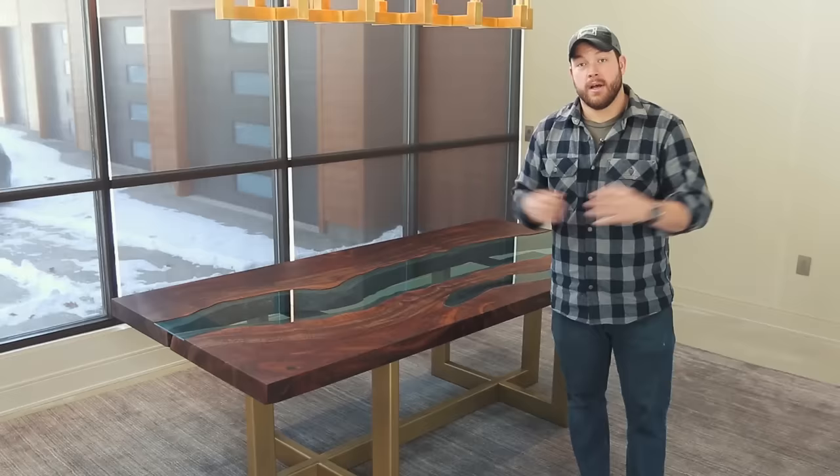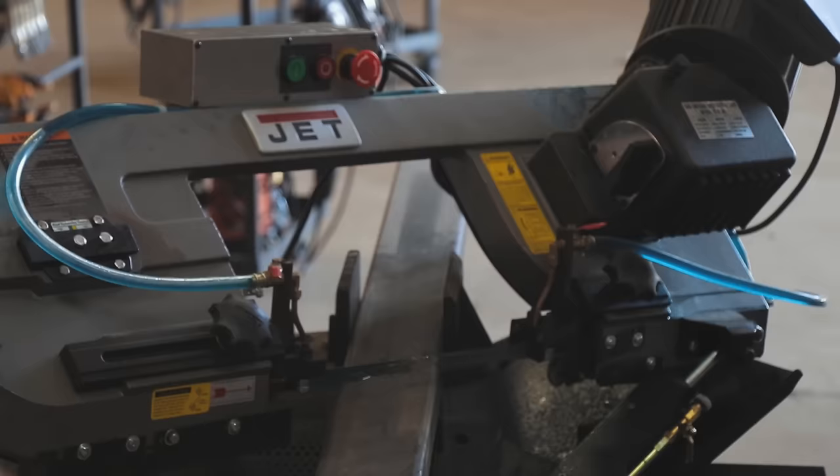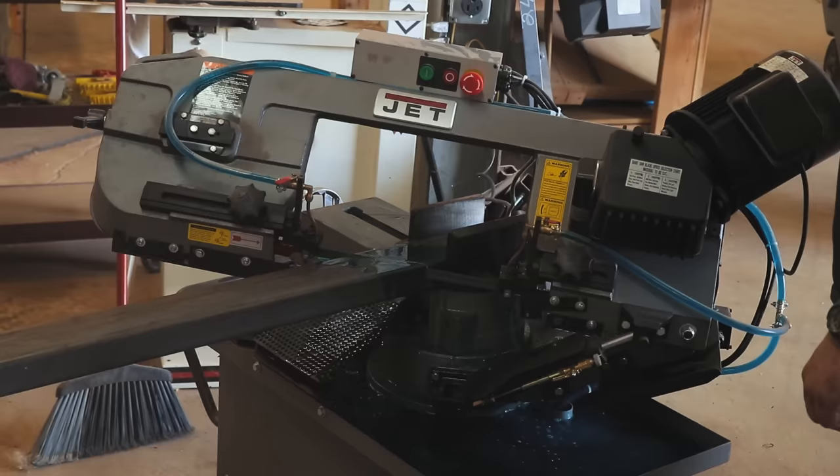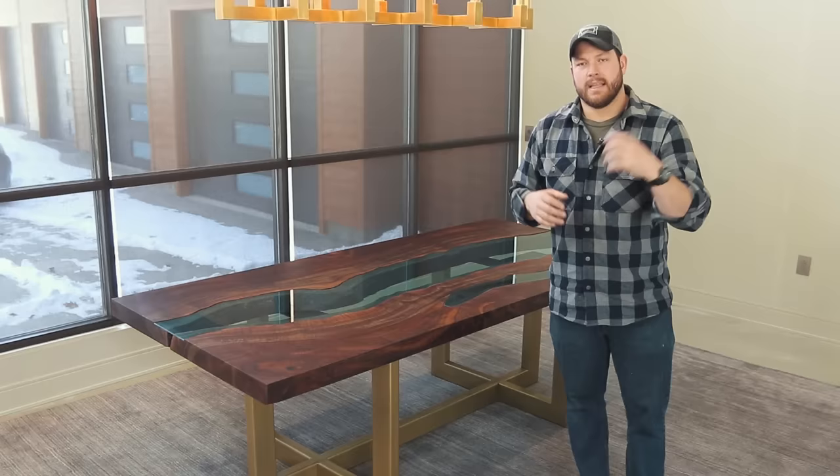Thank you guys so much for tuning into this video. This build was a blast. This is by far the most beautiful thing that I have ever built — that we have ever built — and we are so pumped to have it in this home. I want to send a big shout out to Jet Industrial for hooking it up with the bandsaw for this build. It gave me the opportunity to make some really clean and beautiful miter cuts on this table base.